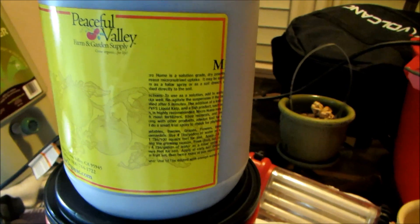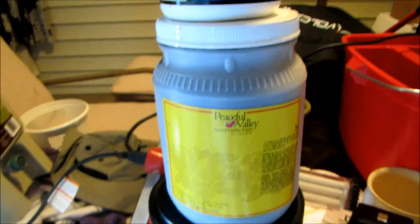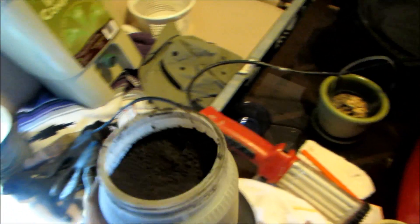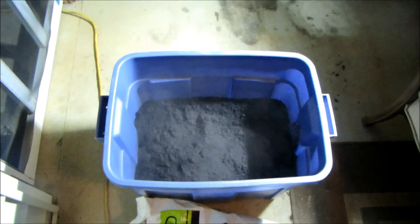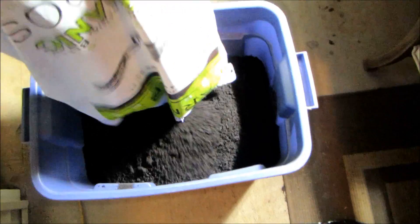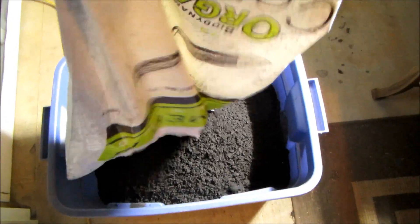Hopefully the humate will help with nutrient uptake to the biochar. This stuff is pretty much black powder — you do not want to use this on a windy day, it's even worse than the biochar. We're going to mix some of that in and then dump in the compost. The compost is a cubic foot and the biochar is a cubic foot.